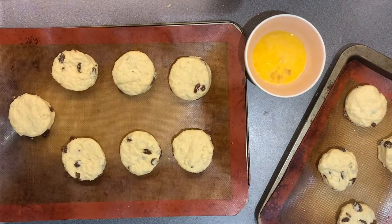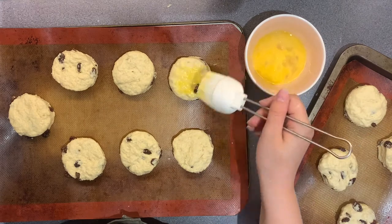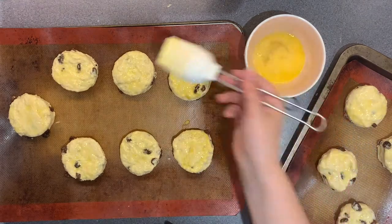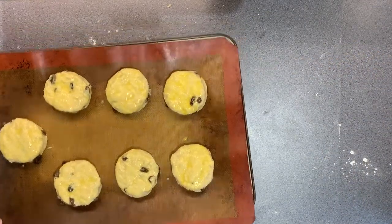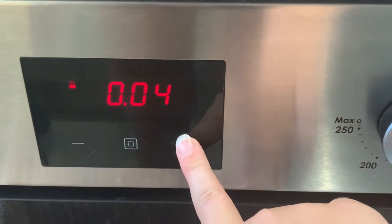I just have one beaten egg, mixed together with a fork, and then you want to brush that on top of each of your scones just to make sure they come out nice and golden. Put the tray in the oven for around 10 minutes, and the top should be nice and golden.